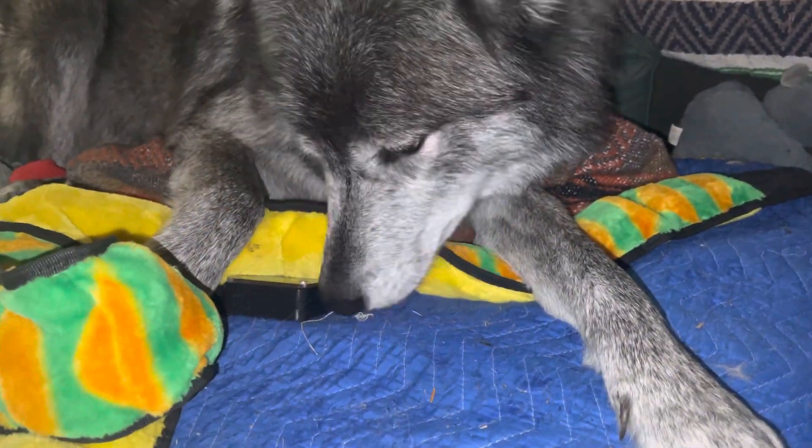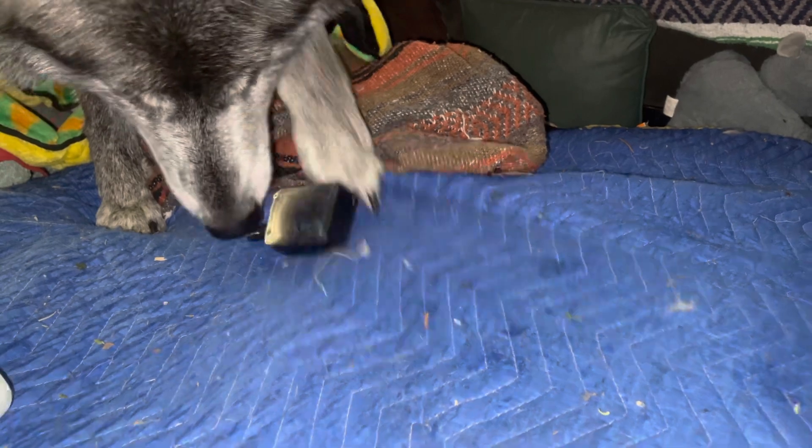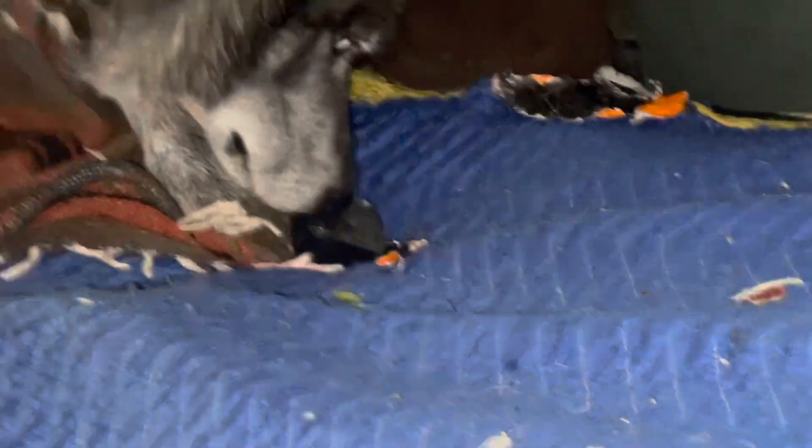Usually when he has things like this, the treats can actually fall out and give a reward. He smells it for sure, but it's not falling out — he's going to have to break it. To be continued.